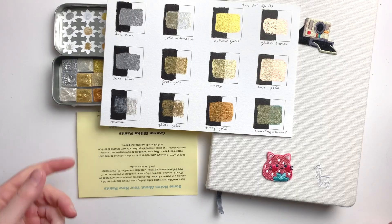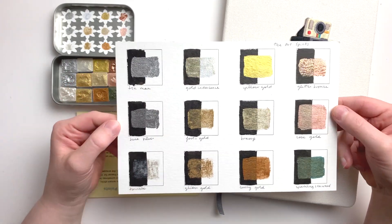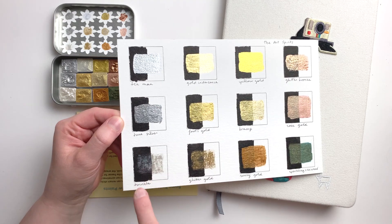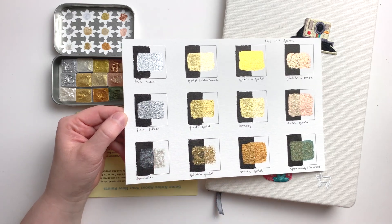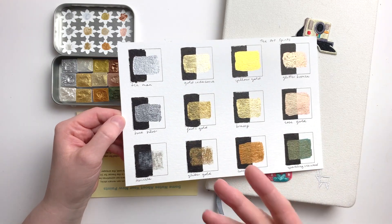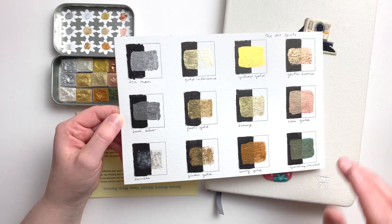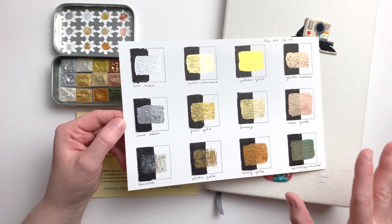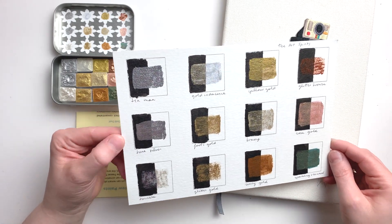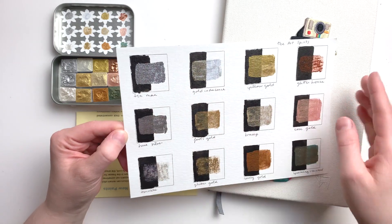Once everything was unpacked, I started with some swatches. As you can see here, I set up this little swatch sheet. There is a part of the swatch that is black so that we can see the effect over a dark background, and the other half is white so we can see the effect over a white background. There are a couple of things that I noticed here that were really impressive. In the case of many of these colors, they are very opaque — almost fully opaque. I think these two are completely opaque.